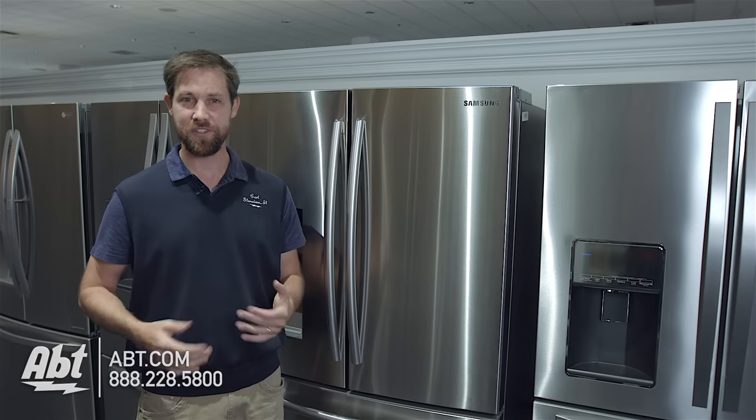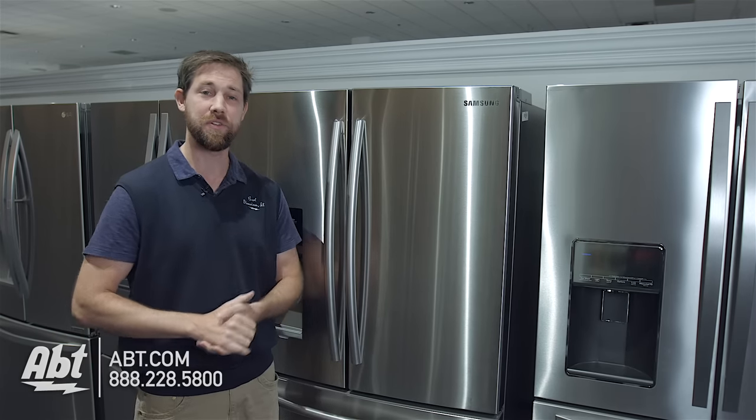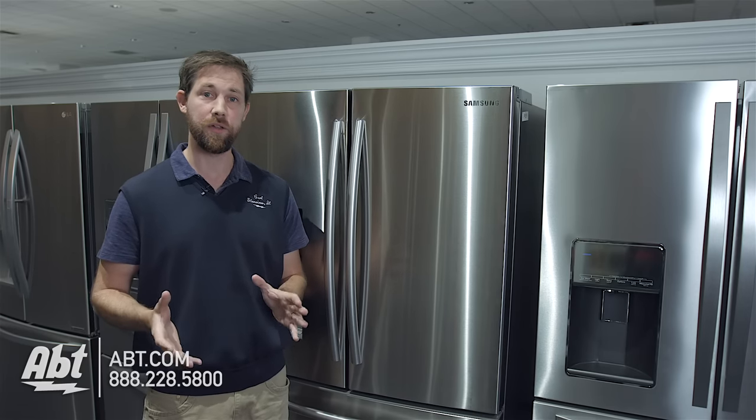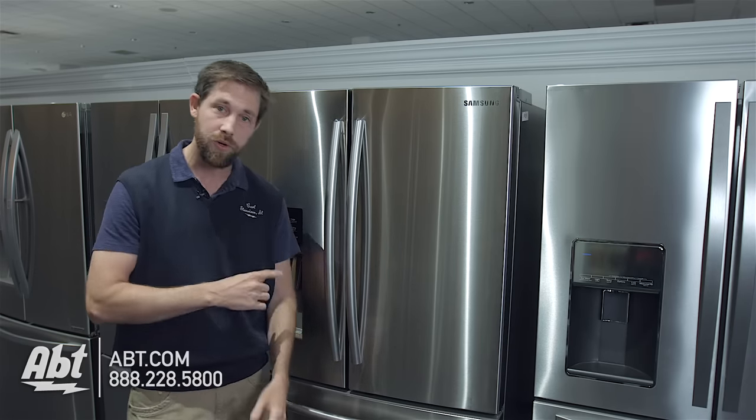Hey, I'm Carl with APT and a lot of you have questions on how to replace the water filters on your refrigerator. So we're going to take a look here and show you on this particular Samsung model. These are the three and the four door French door models — they're going to replace the filters in about the same way. We're going to show you on this particular model with four doors.